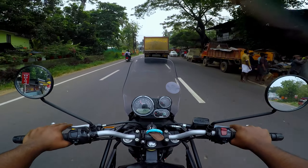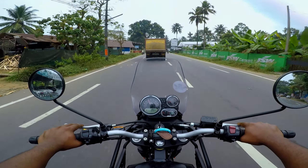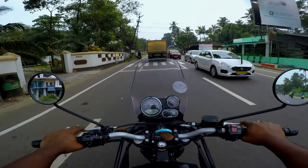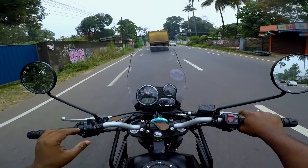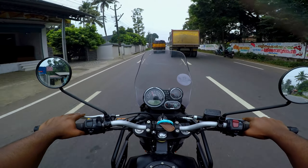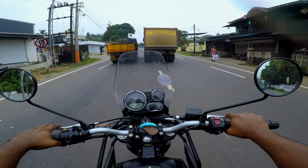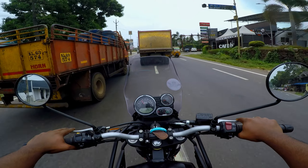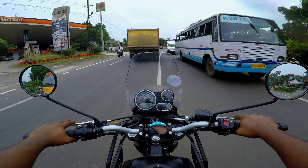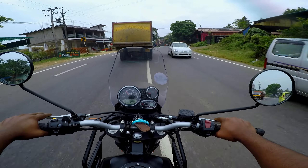If you have a rear tire cost, you can consider the front tire cost as well. The rear tire cost is about 8,000 km and the front tire cost is about 109 km. The front tire lifespan is about 25,000 km.